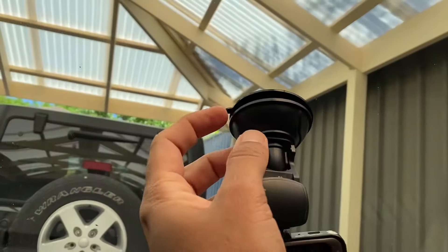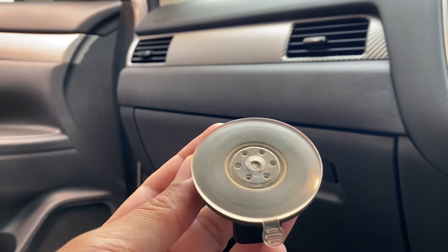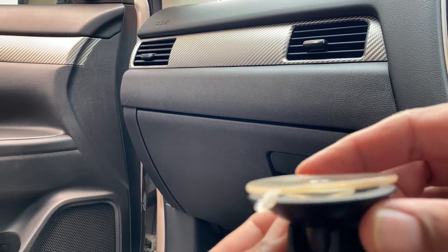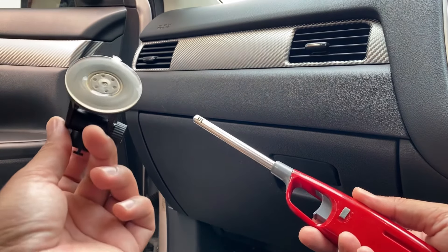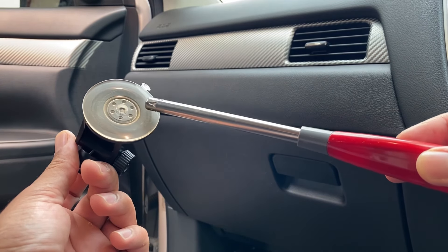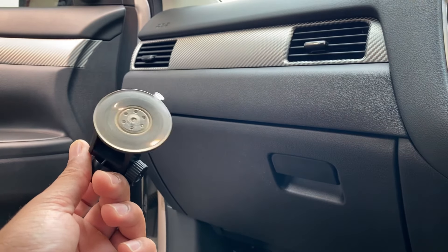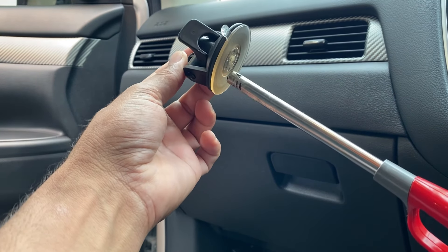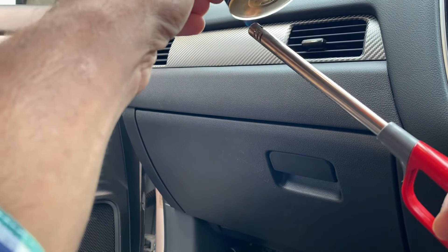Now I have another suction mount here — it's also not working properly, its rubber is a bit hard and has become yellowish because it hasn't been used for a while. For way number two, I'm using a kitchen lighter to heat the rubber — just the outer part of the dimple area, only the outside, not the inside. Turning the lighter on now to heat it.